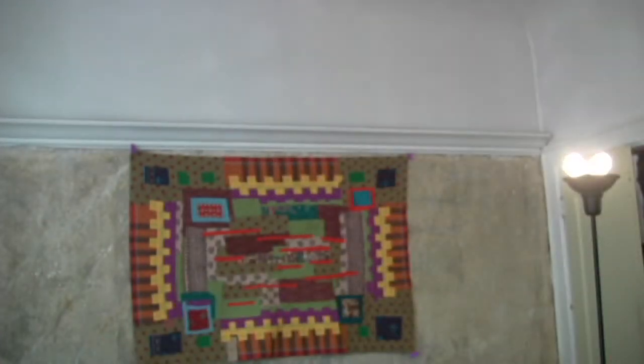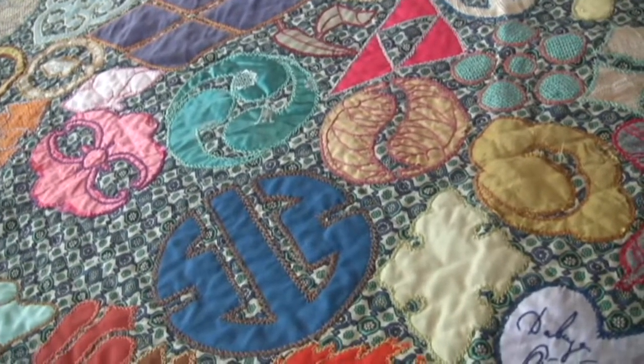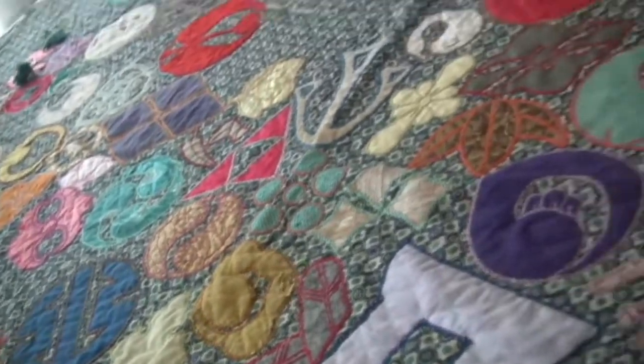These Japanese crests, mainly from around the 11th century — family crests, trade crests. I was very interested in them at that time, so I used them as my labels. Sort of like labels on a trunk.